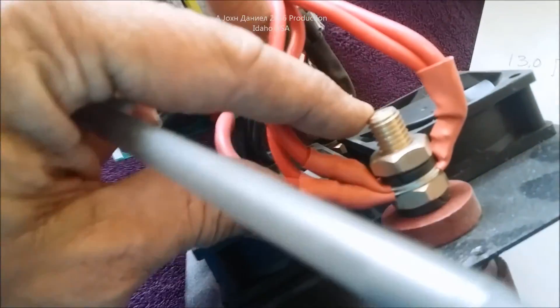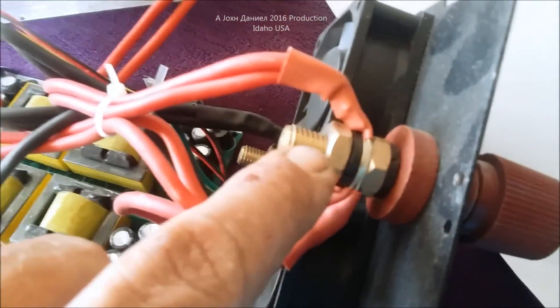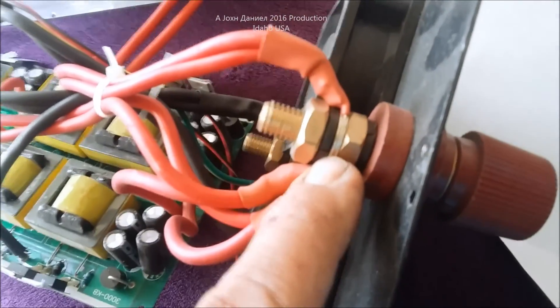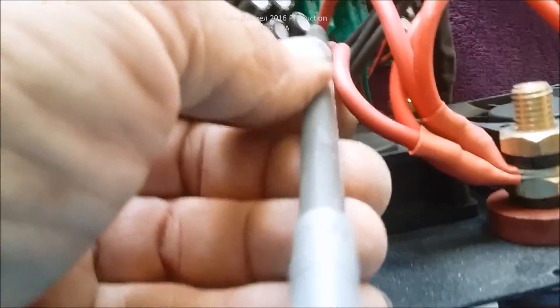The problem is that this terminal from Durafide is rated for 150 amps. Even though it's a very short run and could probably handle 230 amps momentarily, it's not going to handle that continuously. The second issue is the gauge of these wires.